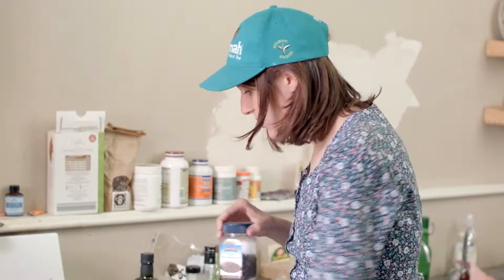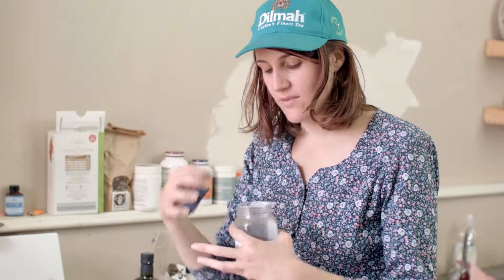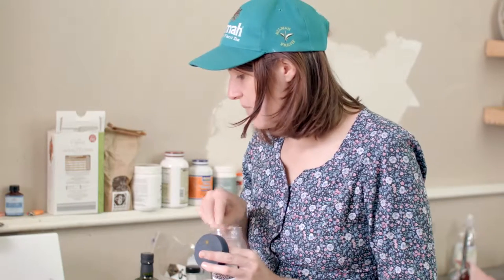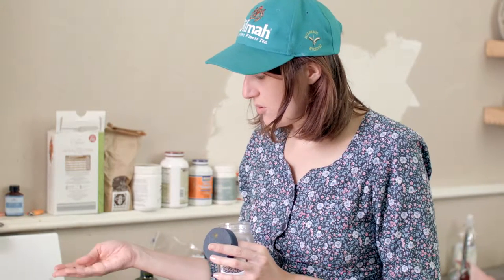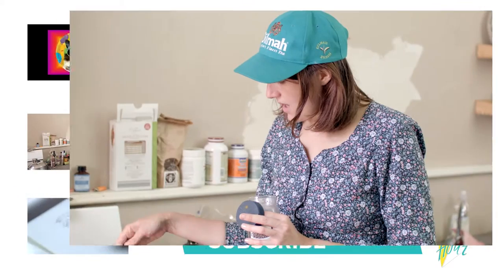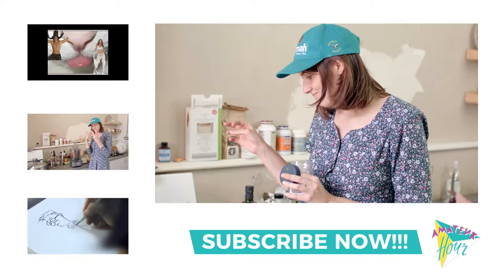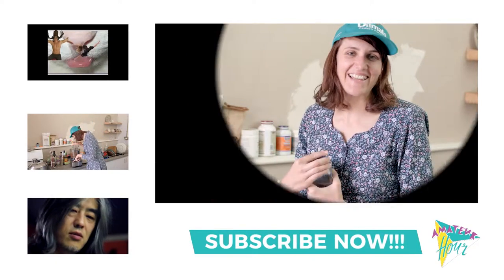You can also put in peppercorns — some people don't like it, it gives a little bit of a peppery taste. If you're not into chilli kind of flavours, don't put it in. But you can put a few peppercorns in. I think that's it.